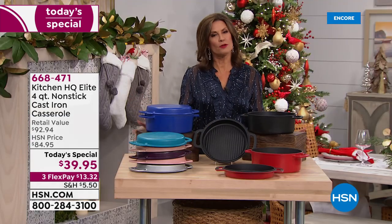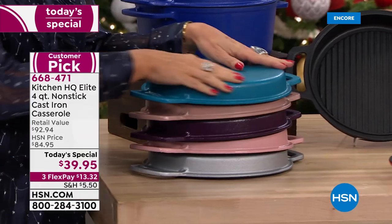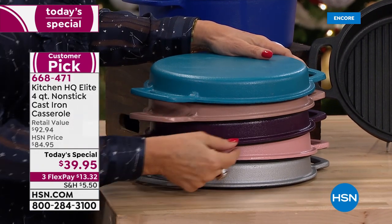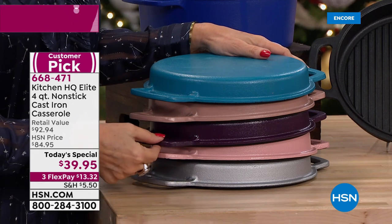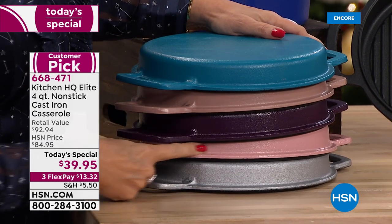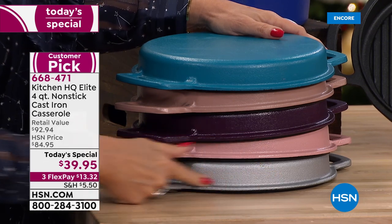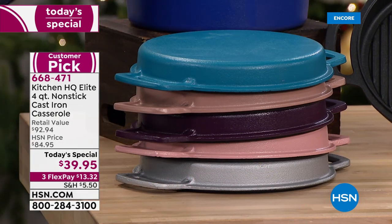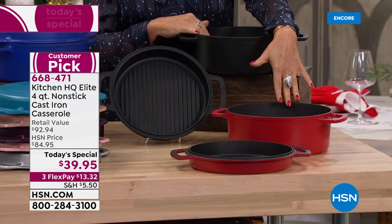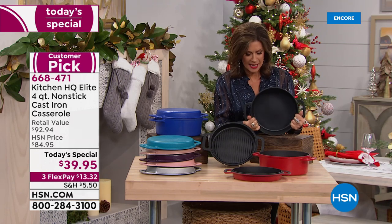You get those cast iron results in beautiful colors. The color choices are: teal for a pop of color, taupe for something neutral, plum — selling very quickly with about 650 remaining — rose with just over 700 left, silver, cobalt blue, black, and red. Three pieces: the four quart casserole, the lid, and the lid flips to become your grill pan.